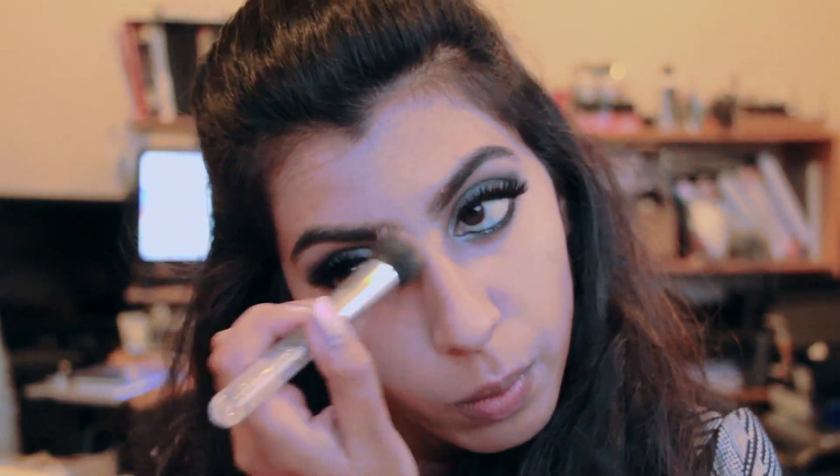Then I'm using my Stila CC Cream in the color Warm and applying that as a contour. I'm blending with my MAC 130 Duo Fiber brush, but I didn't like the way it was blending, so I went back in with my Morphe MB4 to give it a more defined contour. Since this is a smoky eye most likely worn at nighttime, a defined contour will look really nice in pictures. To contour my nose I'm going back in with that 130 Duo Fiber brush.